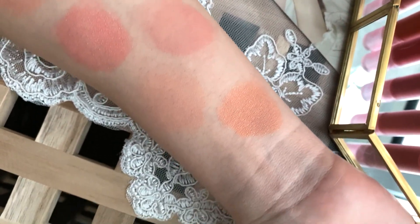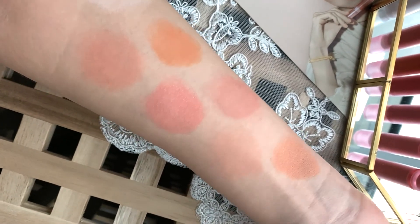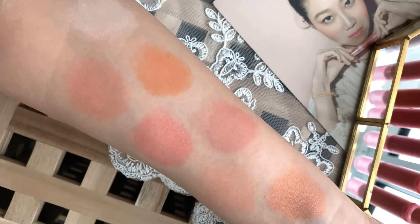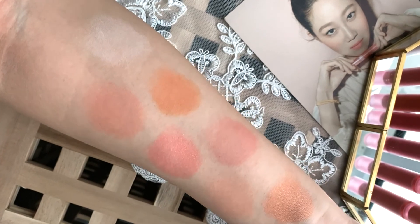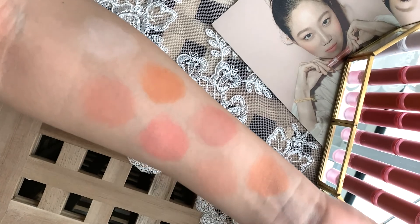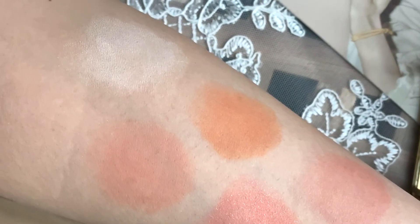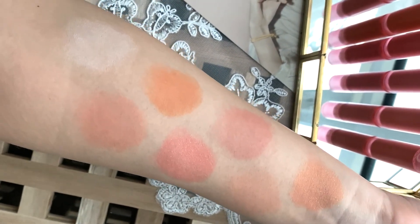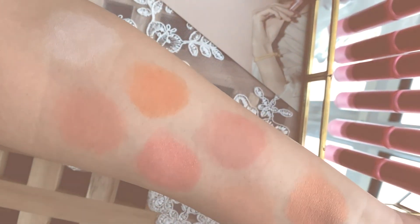What do you guys think of these colors? I love all of them, honestly. They're such gorgeous muted soft colors that are subtle yet effective in brightening up the complexion and making the face look more youthful, fresh, and healthy. The texture is very soft, light, velvety, and easily blendable. It's a little bit more liquidy than a usual cream blush in a pot. Some cream blushes I've used before had kind of a sticky texture, but these have more of a powdery, airy finish, which I really like. Tapping lightly with my fingertips, the product easily melts on my cheeks.